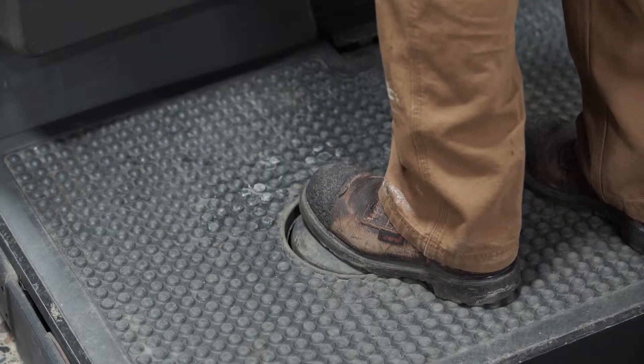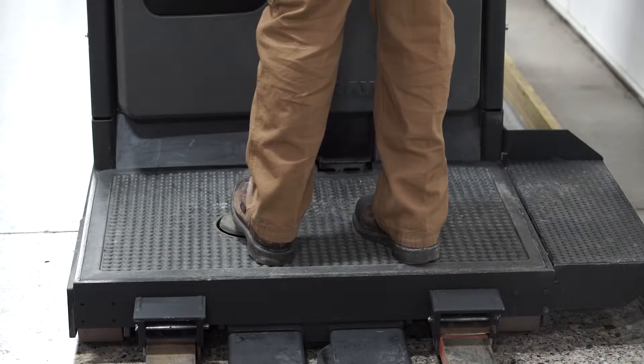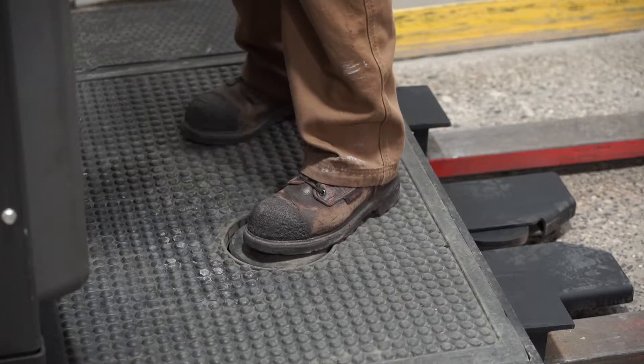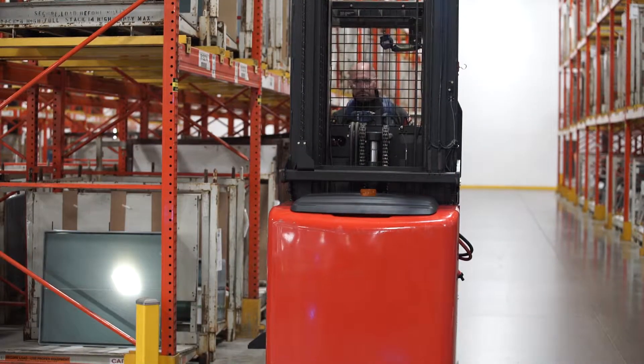On the floor of the operator's platform, there is a pedal which must be depressed to operate the order picker at all times. This pedal is called a dead man's switch. Inspection and items to identify will be covered in detail in your hands-on training.